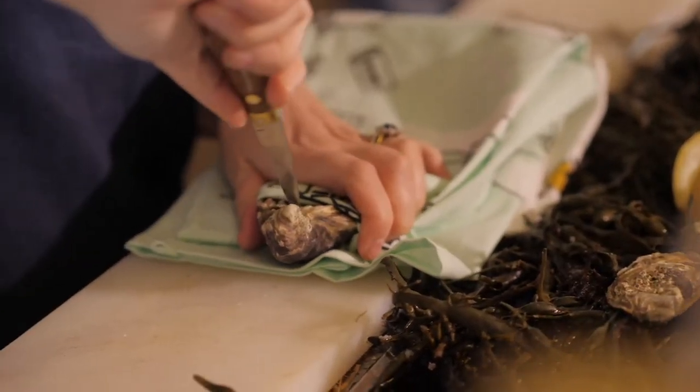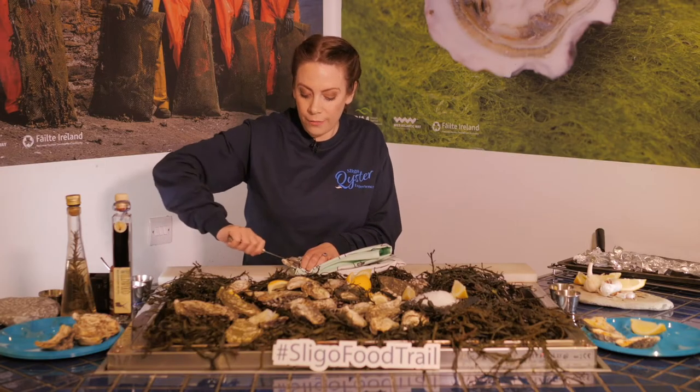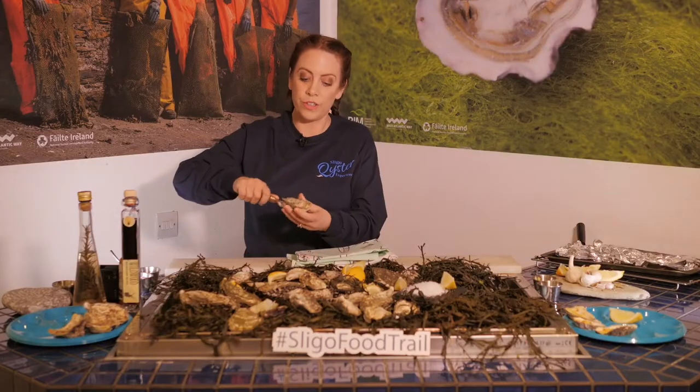You place your knife in, hold it down very tightly, and place your knife in and over and back — and you'll keep going and then you'll feel a click, and that's the muscle releasing from the oyster.